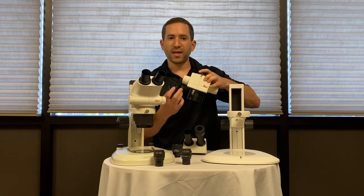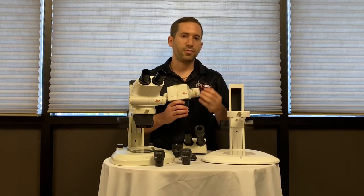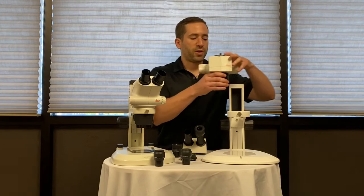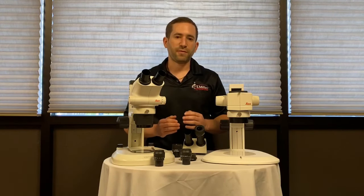You can use a 1x lens, which maintains the magnification of the microscope, or a half-x lens — the same concept applies: you increase working distance and decrease magnification. But this stereo microscope will give you the ability to have higher magnification while maintaining the resolution that you need for your work.